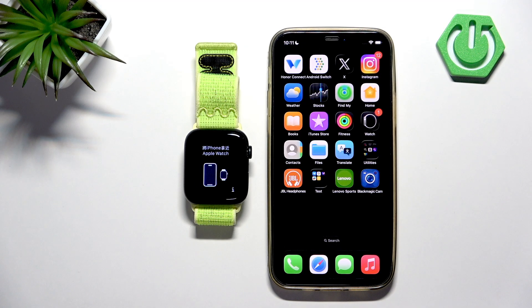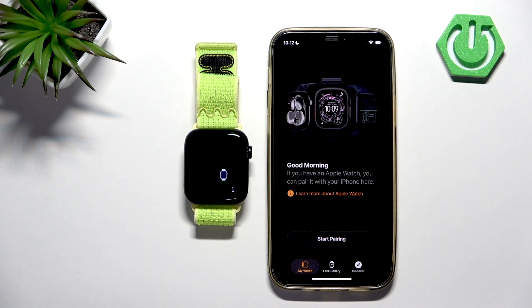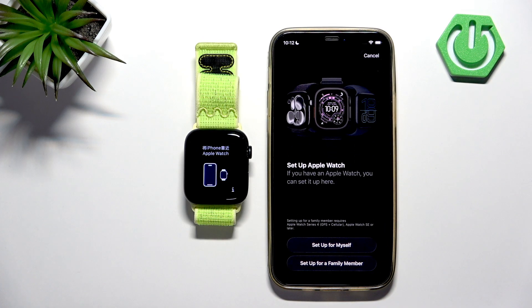Now what we need to do is open the Watch application on the iPhone we want to pair our watch with. In the app you will see this page — you can tap on 'Start Pairing', and then 'Set Up for Myself', or if you want to set it up for a family member you can also tap on that.